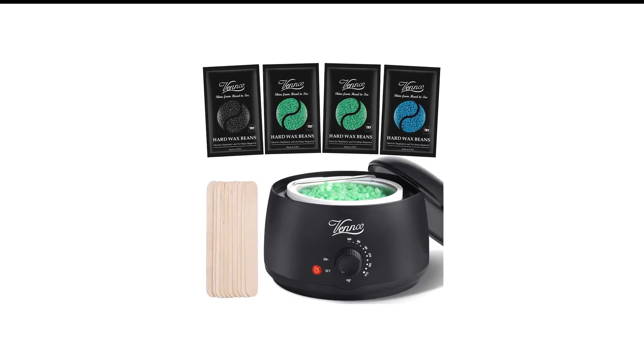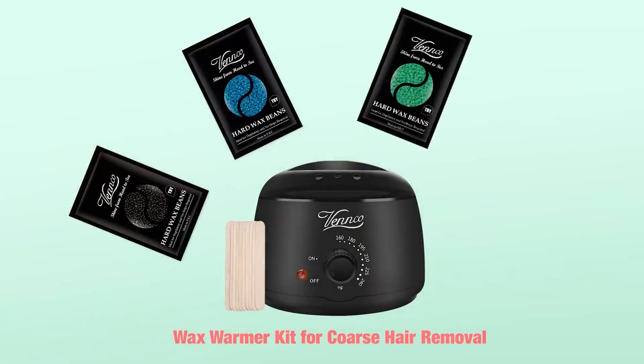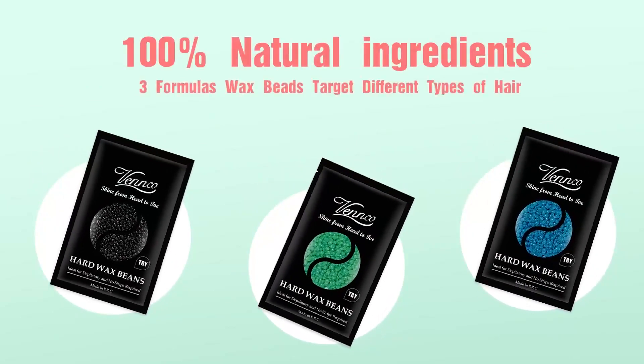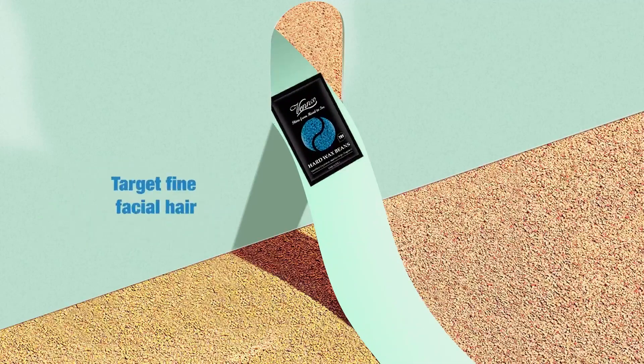Number 10 in my list is Venco Wax Warmer. Whether you are a professional who can wax any part of the body with your eyes closed, or you are someone who is going to try waxing for the first time, this easy-to-use waxing machine will not disappoint you. Made with durable ABS heat-resistant material,